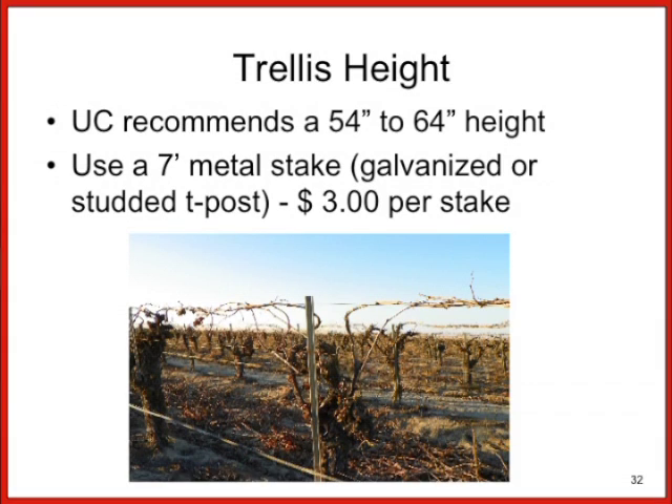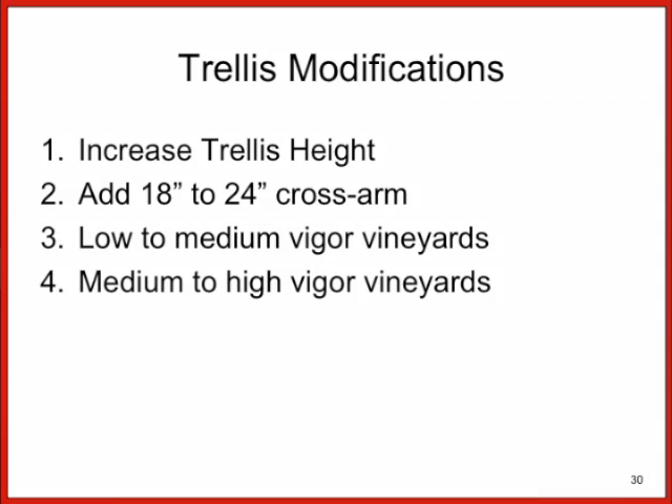Developing an increase in yield for a typical grower in a conventional vineyard is to increase the trellis height to a maximum of 64 inches, minimum of 54 inches. By the addition of a cross-arm, you can actually increase your yield by 10 to 50 percent.